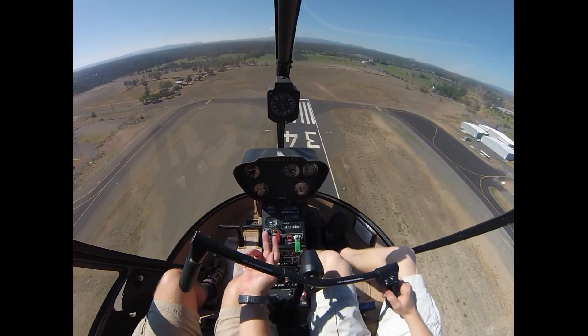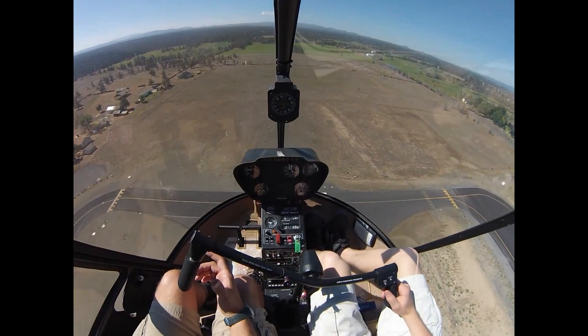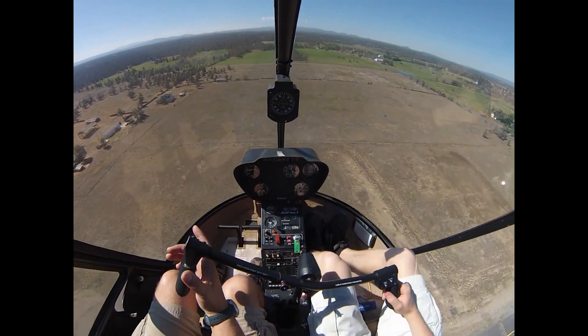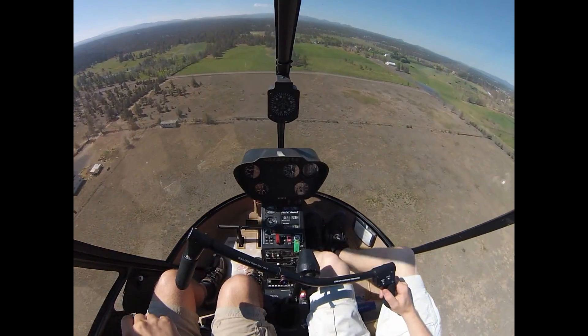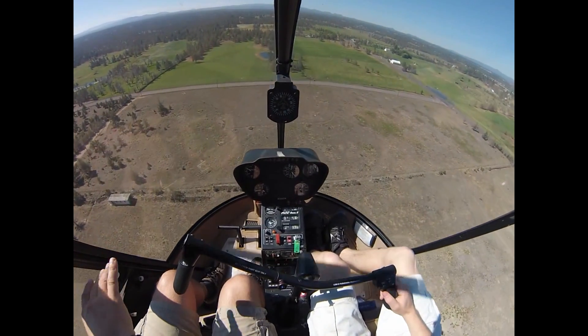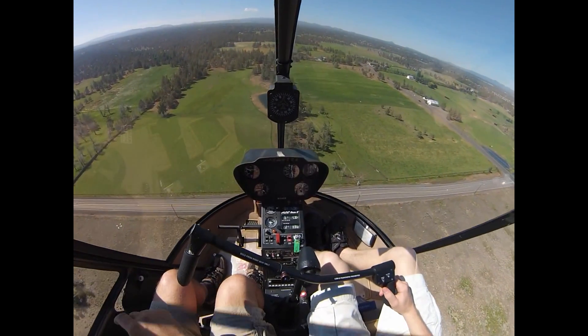Keep climbing up, so a bit more power here — another couple of inches of power. Get up to our max continuous to help us get up to altitude. Just remember: altitude and airspeed are our friend. The sooner we get up to about 500 feet, we've got much more to play with.